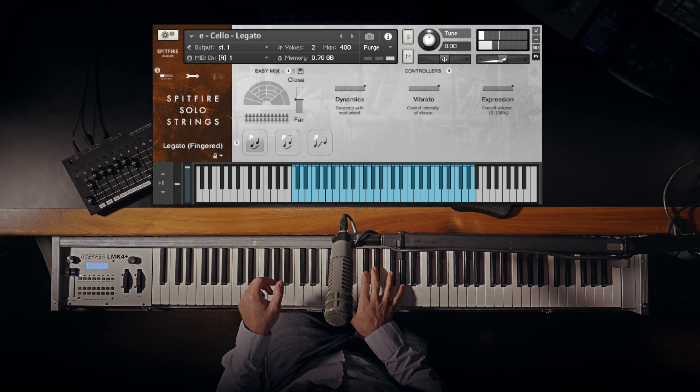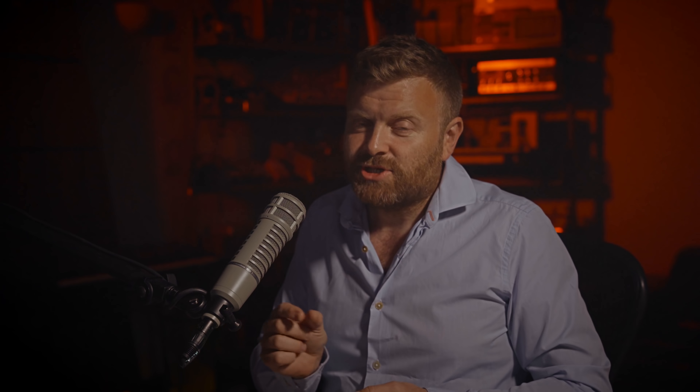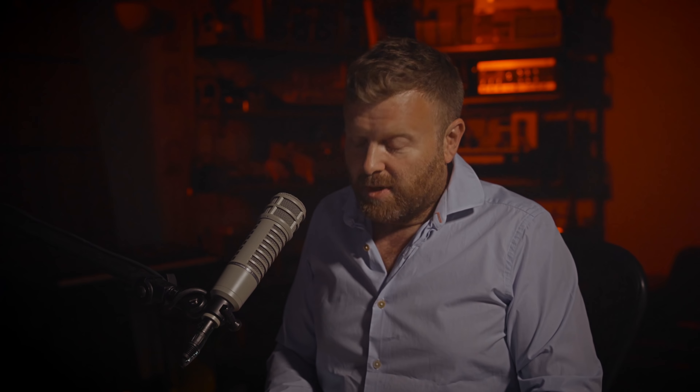The first patch I've got up is the cello, and the cello has fingered legato, bowed legato, and portamento legato. You can hear I'm switching between the different types of legato there, and the legato is basically the transition sample between the long notes that you're hearing.